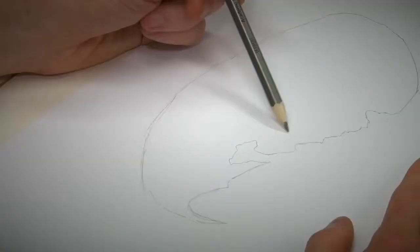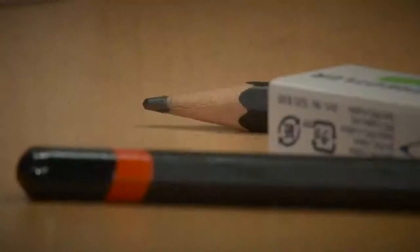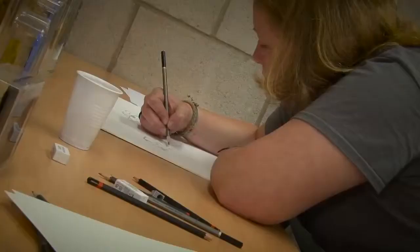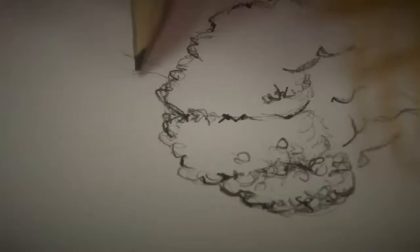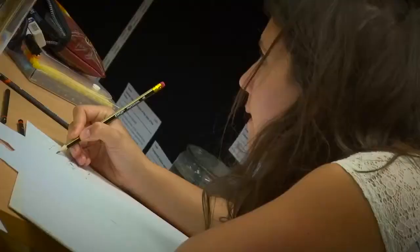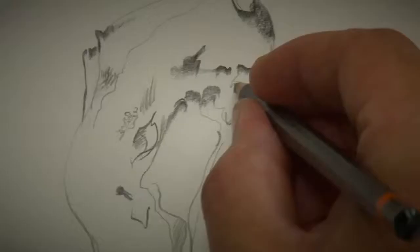I want you to really look at it and start thinking what it is about it. Is it the whole thing that you want to draw? There isn't a set rule. So once you've decided what element it is that you want to look at, start thinking where you want to place it on the paper.